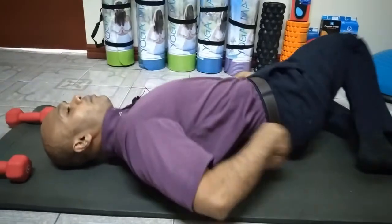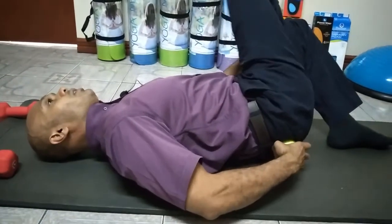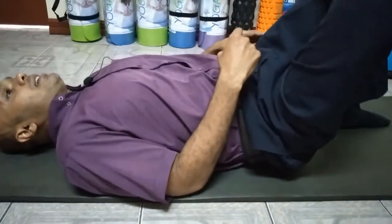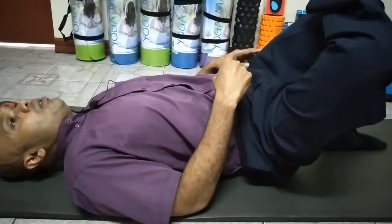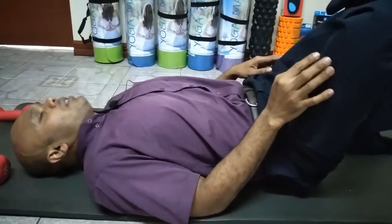If you want to get the glutes, do a figure four and put the tennis ball on the buttocks region. Keep it away from the tailbone. Use a side-to-side movement. If you land on a really tight spot, you can hold there with some short, focused movements — side to side, a little bit of up and down.